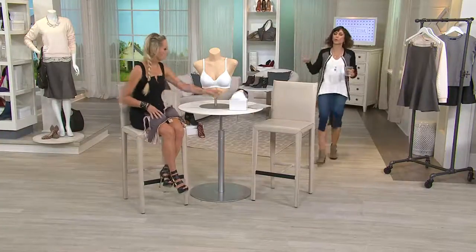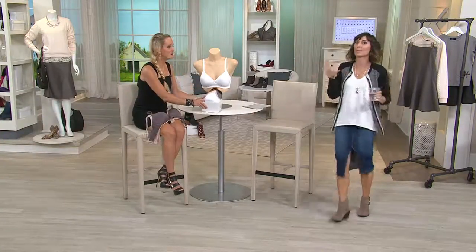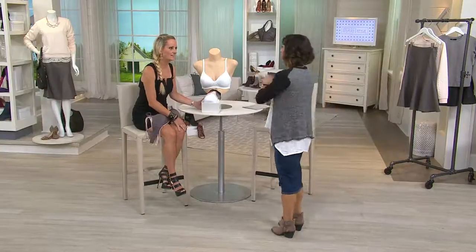Just show everybody the colors because I told them no underwire, I told them under $20, and I told them comfort. Did you tell them no underwire? I told them no underwire.